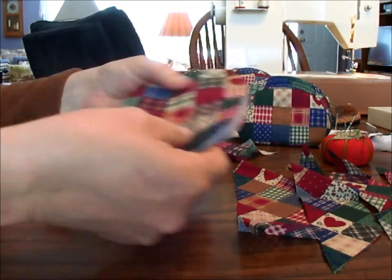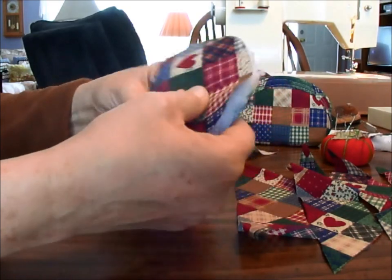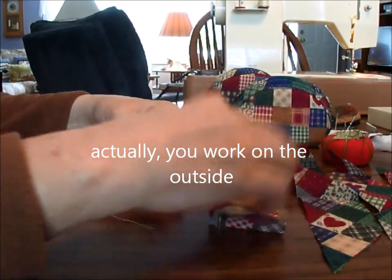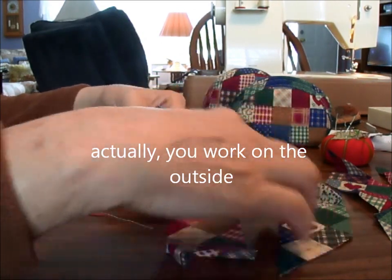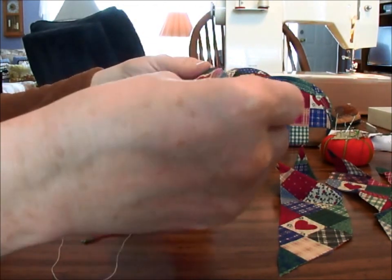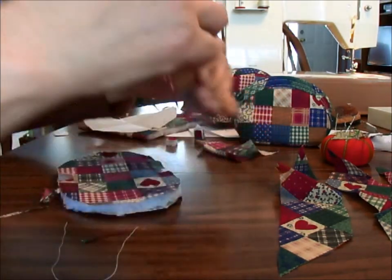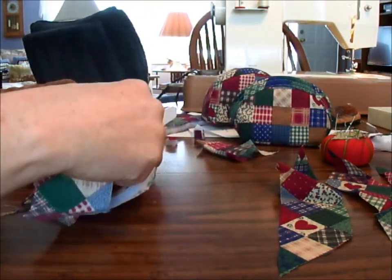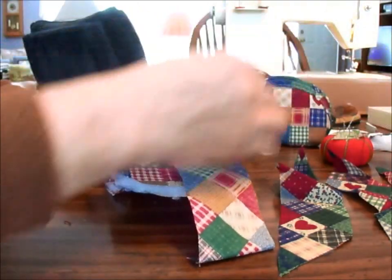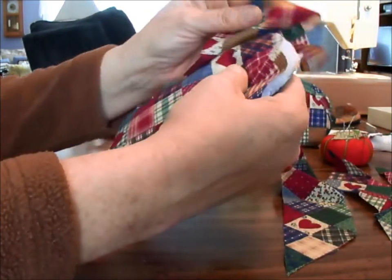Now what you do is you decide which would be your inside and outside. On mine it doesn't really make much difference. So we'll work on the inside here, and you take your little binding — there's seven and a half inches — hopefully this will work. And you pin this along this edge here. The right sides are together, so this is going to be my binding.